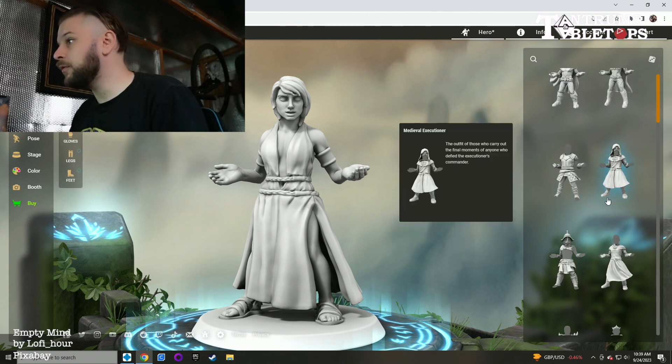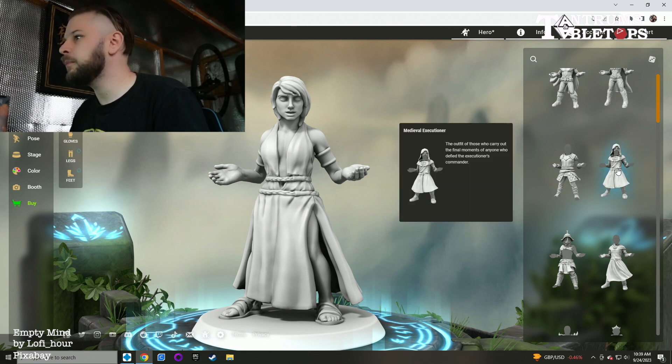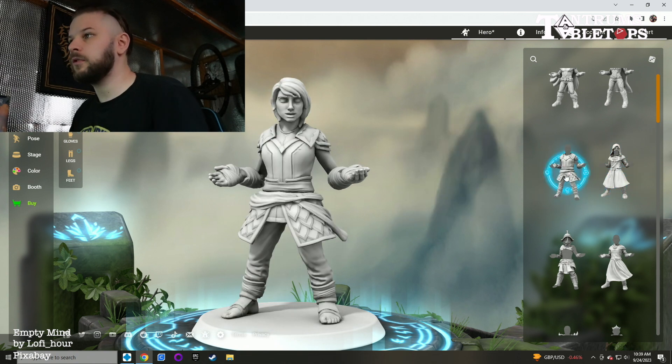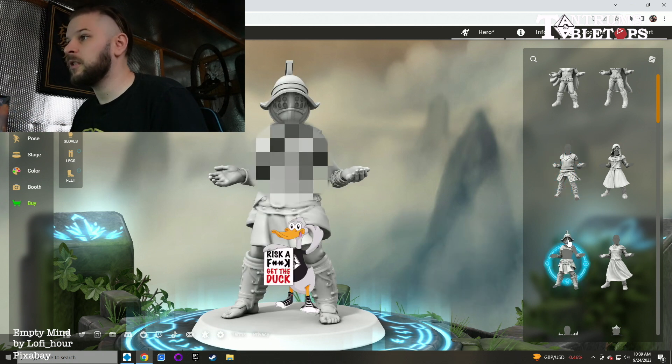You can choose different types of clothing. As you can see here, I've got my female character in quite a revealing garb, but it could be a medieval executioner. You're not limited just to the female clothes — you could put the male clothes on them if you want, and it still conforms to the shape of the body, which is really good. It could be a gladiator outfit — that's a bit more revealing.